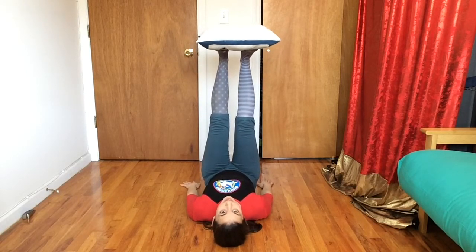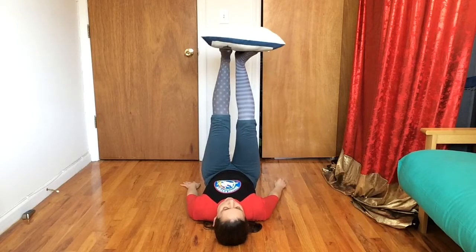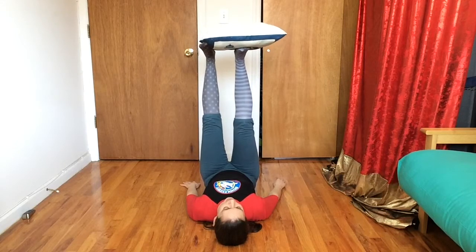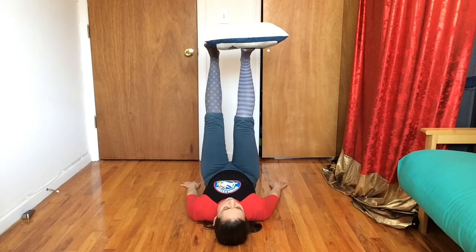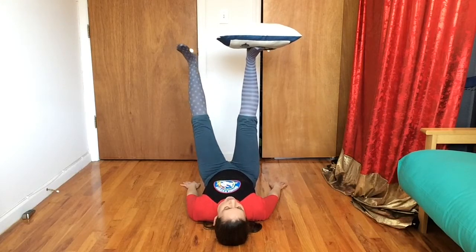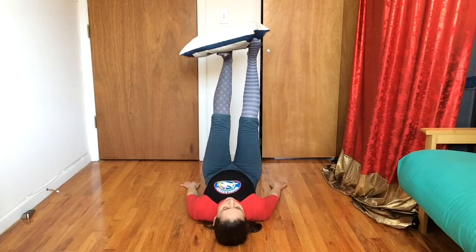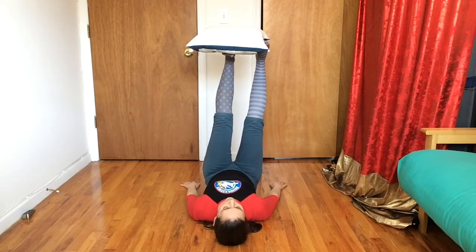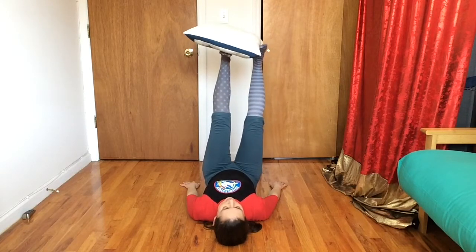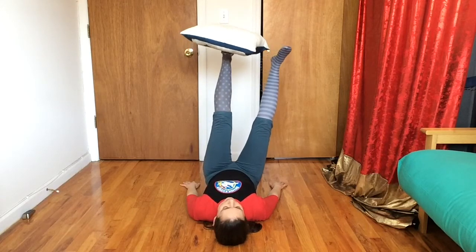Now I want to try to balance my pillow on one foot. I'm gonna start with my striped foot. I'm gonna walk my striped foot to the middle, and my polka dotted foot's gonna help a little bit — it's gonna help the pillow find my striped foot. Then once I'm balanced right in the middle, I'm gonna take my polka dot foot away.